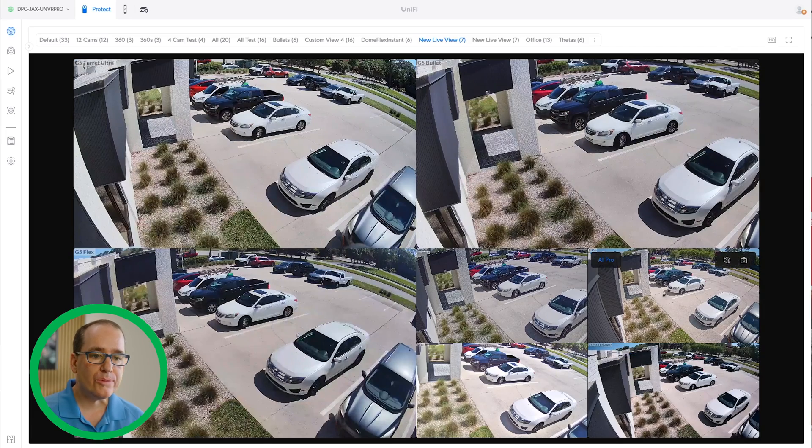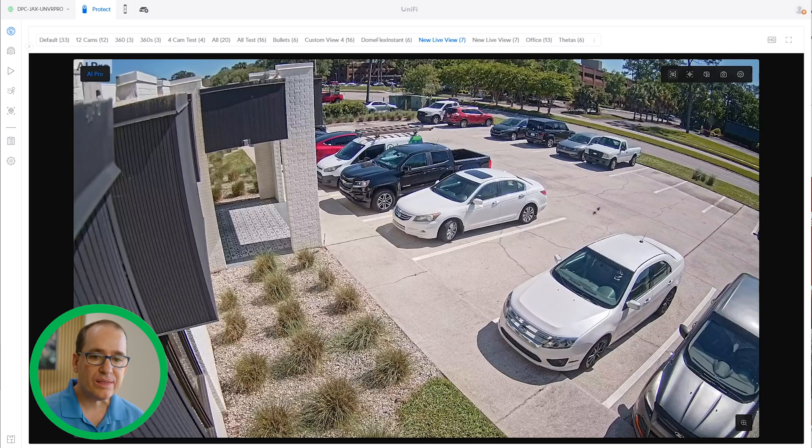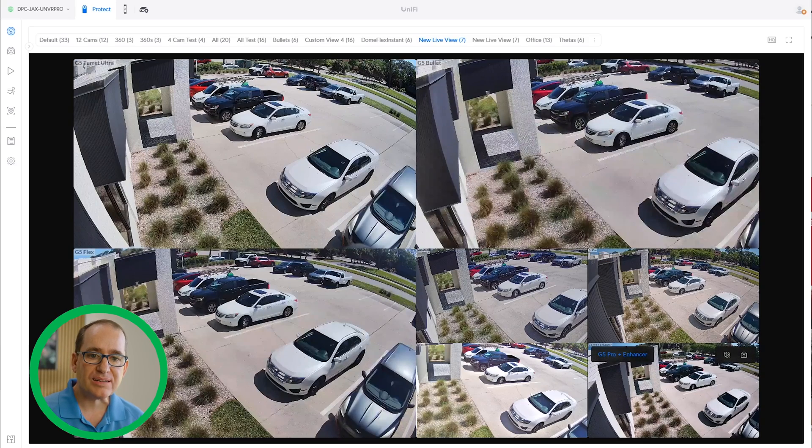The G5 Pro is in a whole other league — you get the width, but the level of detail is crazy, and I'm not even using the zoom feature. A lot of people wanted the G5 Ultra Turret to be a higher-megapixel camera, but I don't think that's UniFi's intent. I think they were trying to put together cameras that really appeal to the mass market. When you look at the AI Pro versus the turret, it's almost 3D ultra-sharp HDR — they're just not a fair comparison.